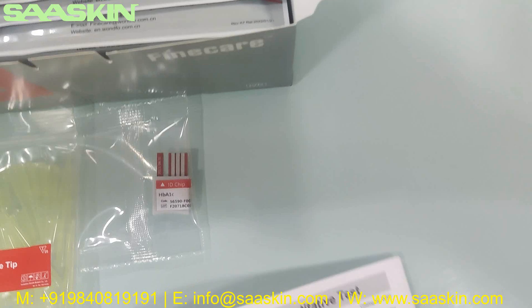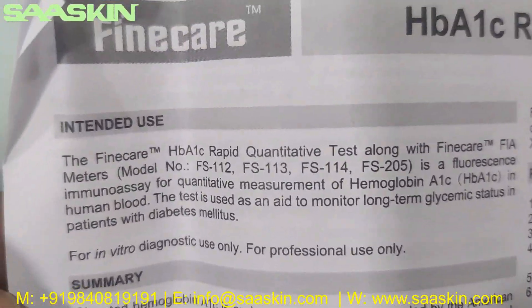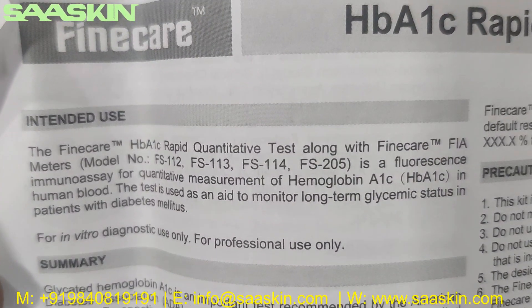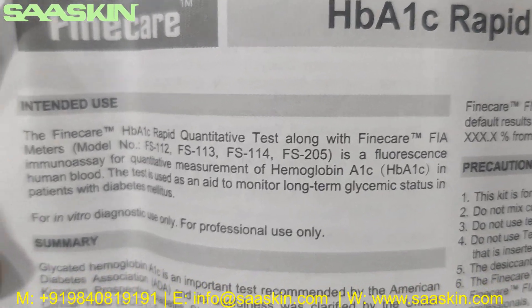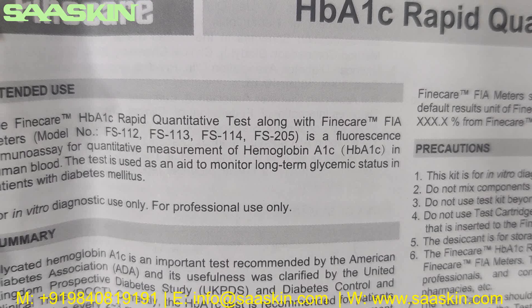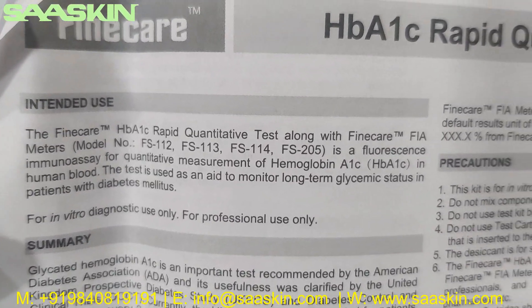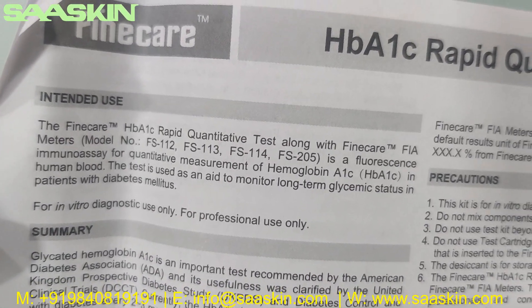And you get an IFU brochure here. There is one more IFU brochure. You can see it says FineCare HBiNAC Rabbit Quantitative Test along with the FineCare FIA meters. It is a fluorescence immunoassay for quantitative measurement of Hemoglobin A1C in human blood. The test is used as an aid to monitor long-term glycemic status in patients with diabetes, and you get this also along with the kit.